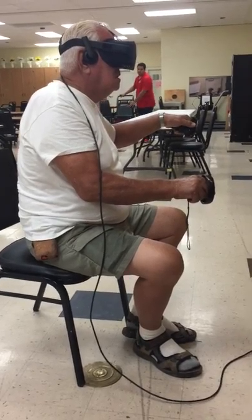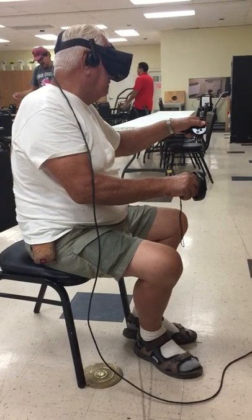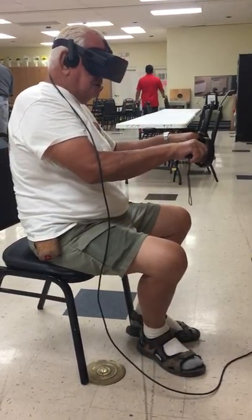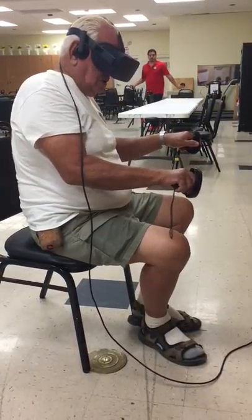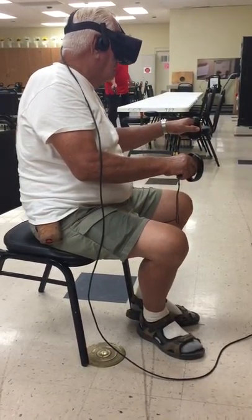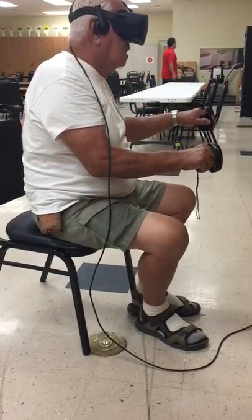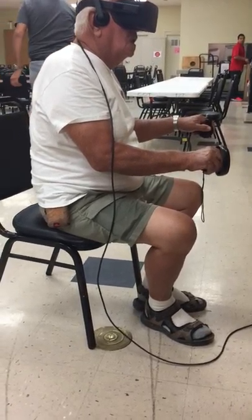Is this game kind of easy to figure out? Yeah, considering it's your first video game you've ever played. Yeah, so what you got to do is basically keep your hands kind of flat like this. Push a button and see if the flashlight comes back.